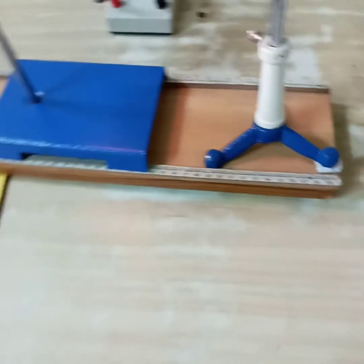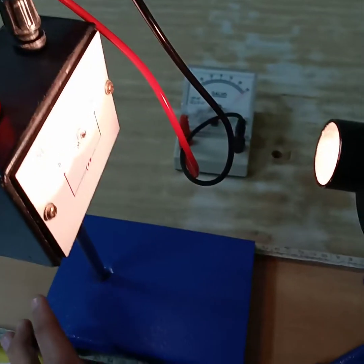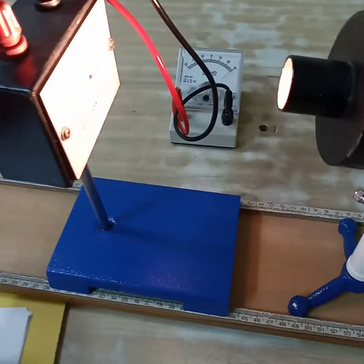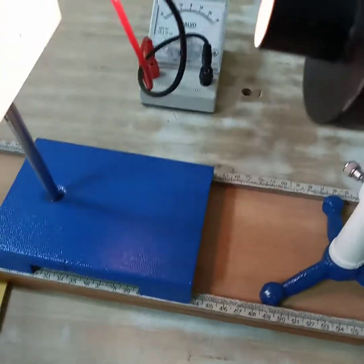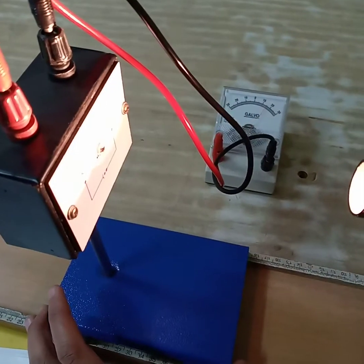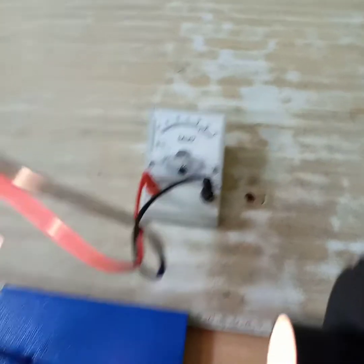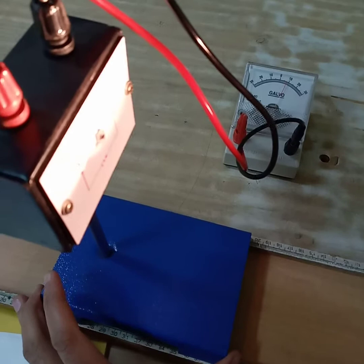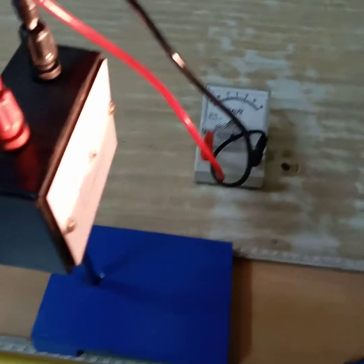The first distance is 14 cm. Then we will move the photovoltaic cell to different distances from the lamp — for example, 12 cm and 22 cm — and record the galvanometer reading at each position. We will take at least 8 to 9 readings this way.